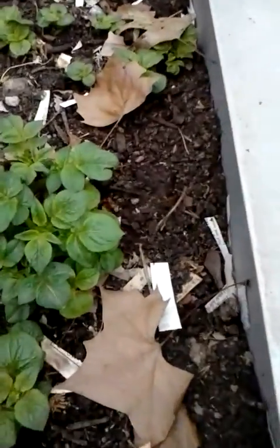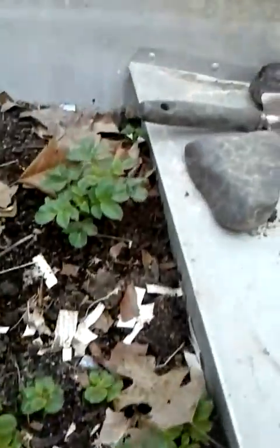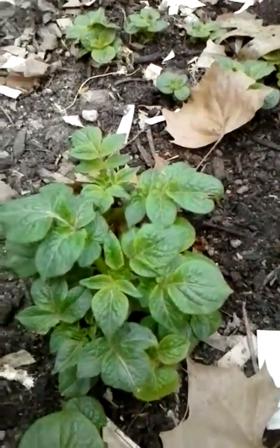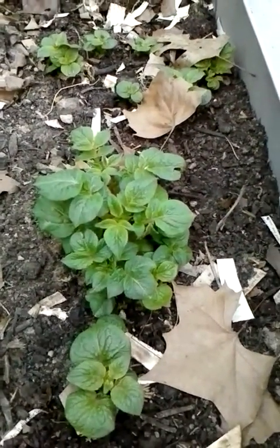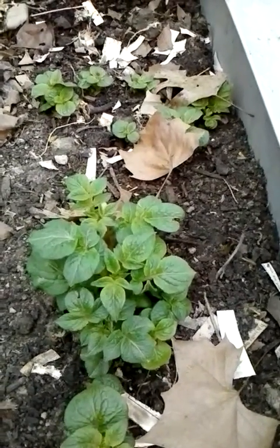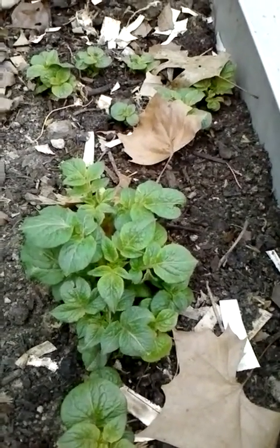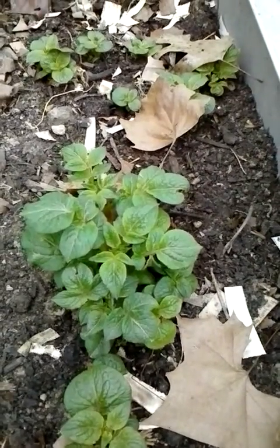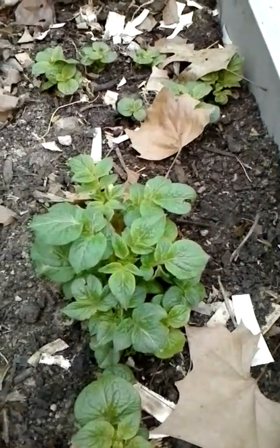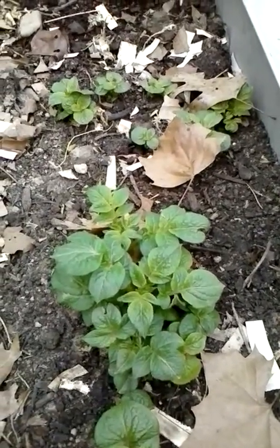I've got some red potatoes coming in here — I went ahead and purchased some seed potatoes and planted those and they are coming in nicely. I'm going to do a little experiment: part of these potatoes I'm going to mound up with dirt to see how much potato production we get, and the other half I'm going to mound up with wood chips — some cypress mulch that I bought — and see if there's a difference in potato production between the plants mounded with dirt versus the plants mounded with mulch.